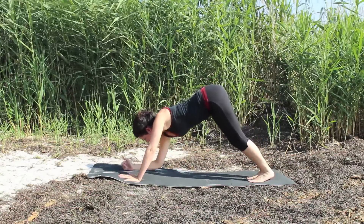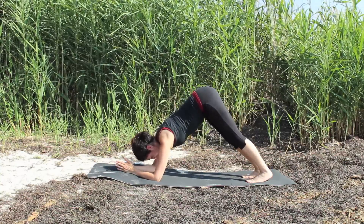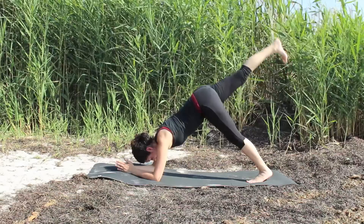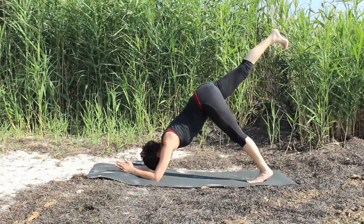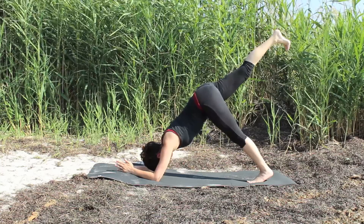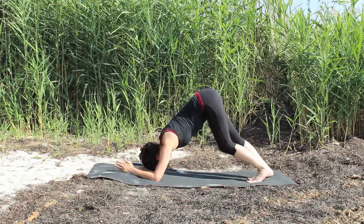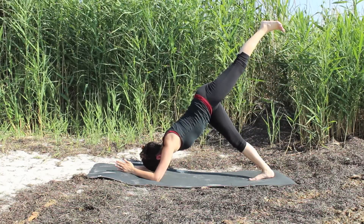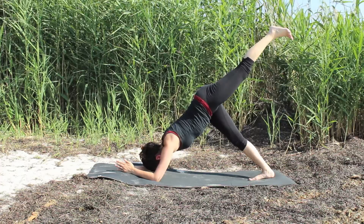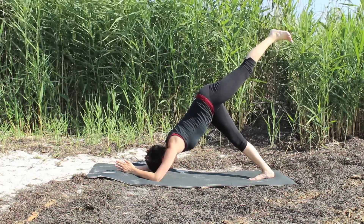Once you're back in your down dog, take your elbows to the ground and come into dolphin pose. Lining up the shoulders over the elbows and extending back. Inhale, lift the right leg straight up towards the sky. Find balance there. Find length in the leg. Find length in your spine. As you exhale, the leg comes down. With your next inhale, switch sides, reaching the left leg straight up towards the sky. Taking a breath or two there, however many you may need.